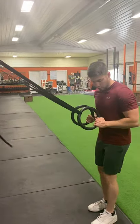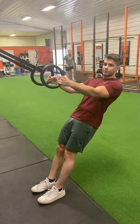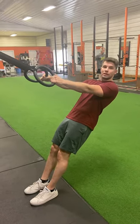What you're going to do is hold these and then lean back and extend your arms. It gets pretty risky, but trust the straps. Make sure they're anchored down correctly.